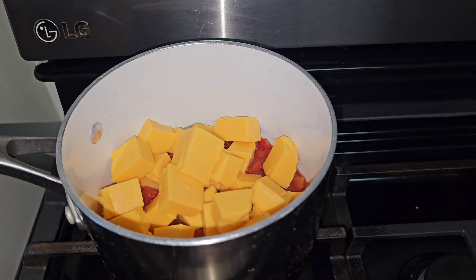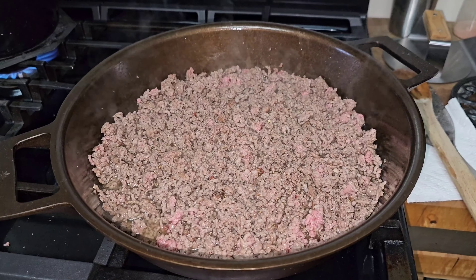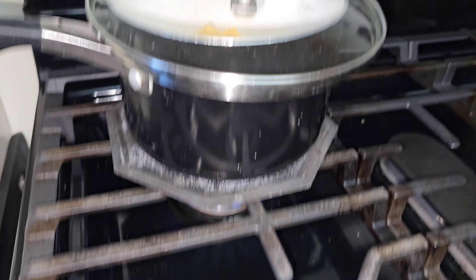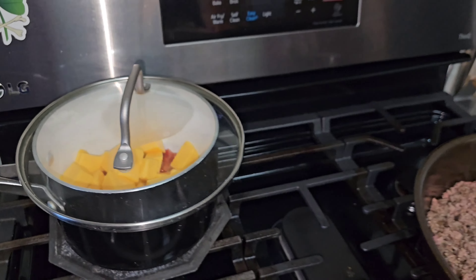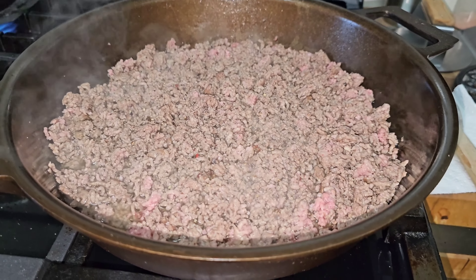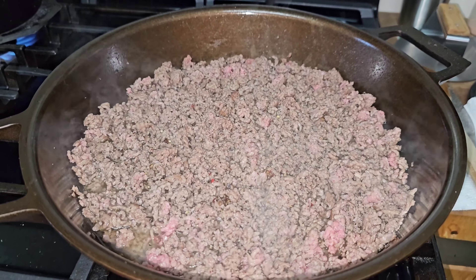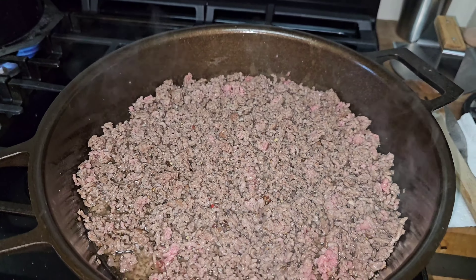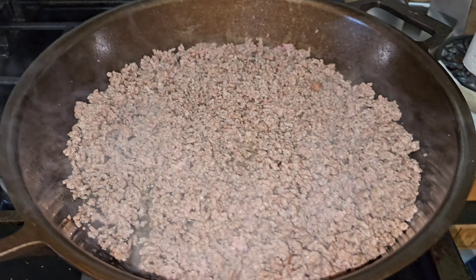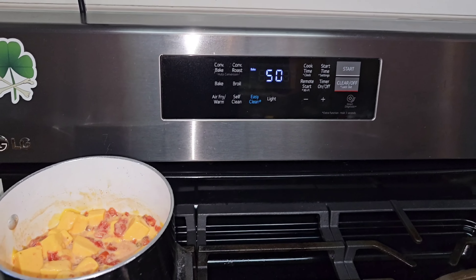Our meat is a little further along — I hit it with a little more salt and pepper. I've got a flame underneath the queso here, and the hard shells are in the oven at 325 for seven minutes. Our meat is almost ready for the seasoning. The queso is starting to melt up nicely, the meat is almost done, and we've got about five minutes left on the shells.